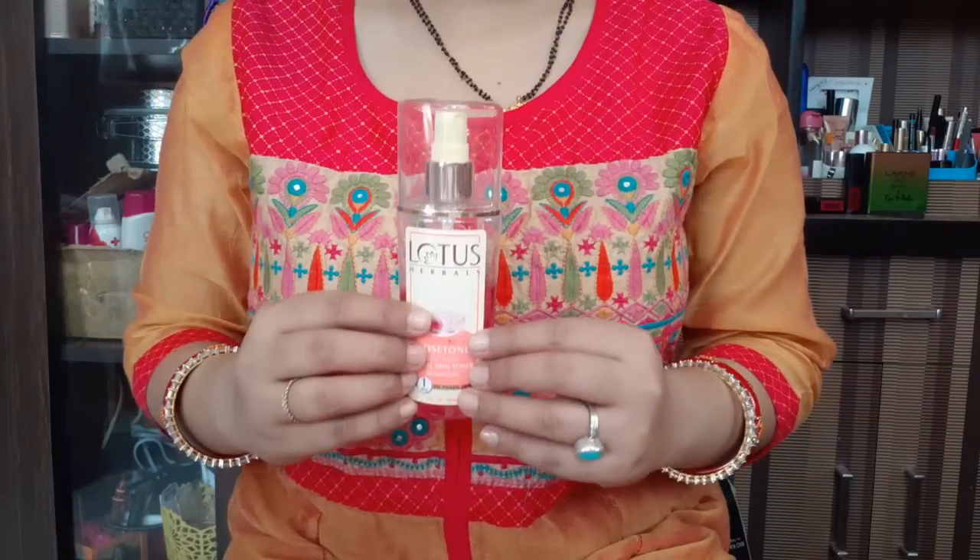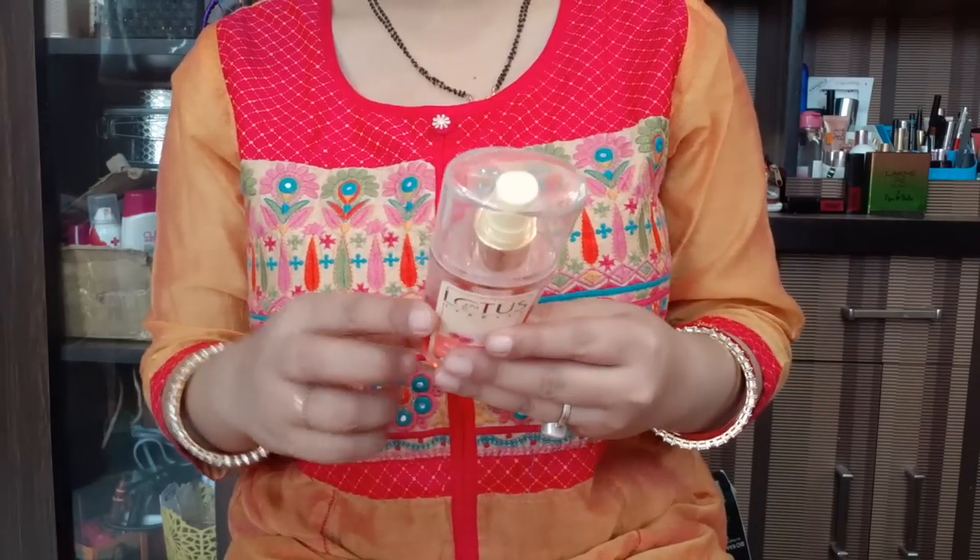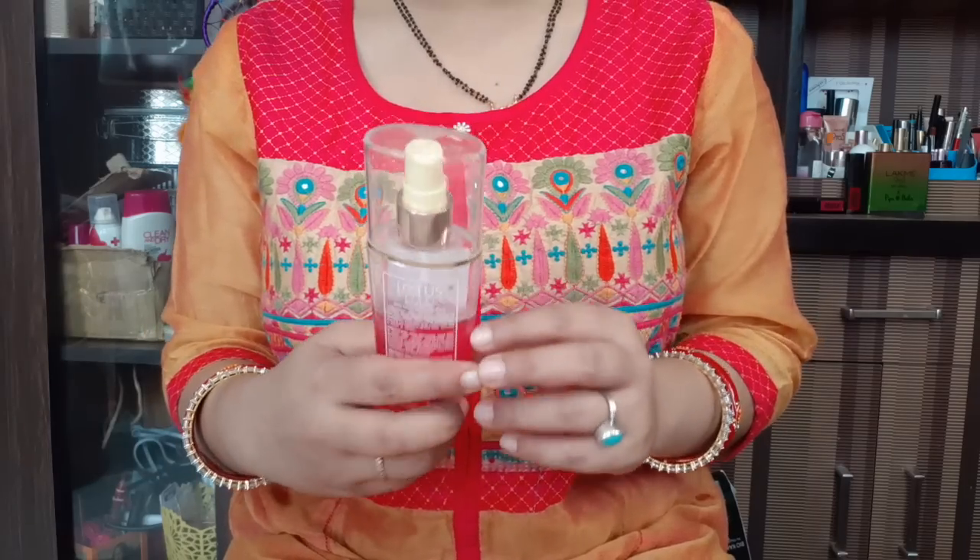It is good for summers and good for winters — every skin type can use it. In fact, it is also good for acne-prone skin, and it is 100% vegetarian.